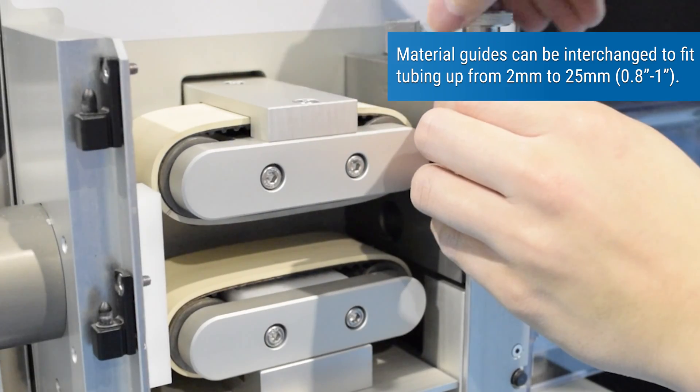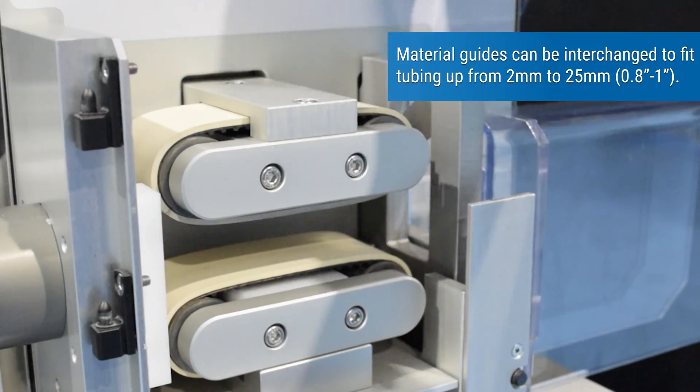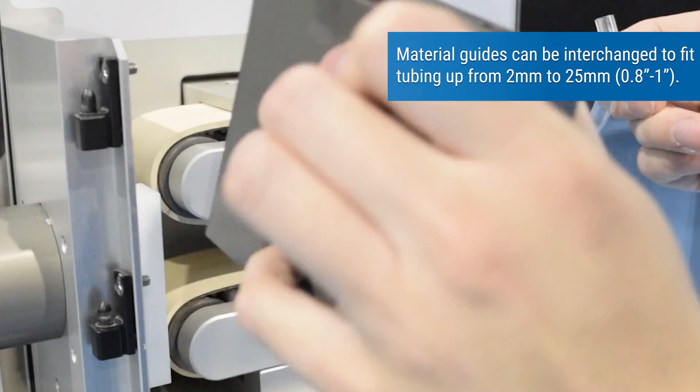Material guides can be interchanged to fit tubing from 2 millimeters to 25 millimeters, 0.8 inches to 1 inch.